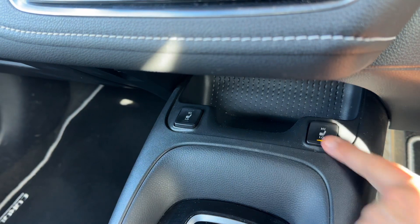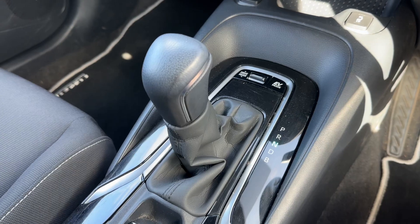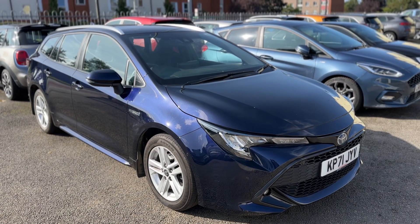Below that we have a heated driver and passenger seat. Both seats have two different heat settings each. And then we have the gear lever for the fully automatic gearbox.